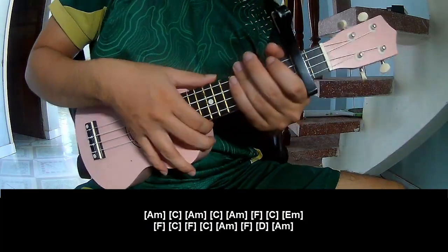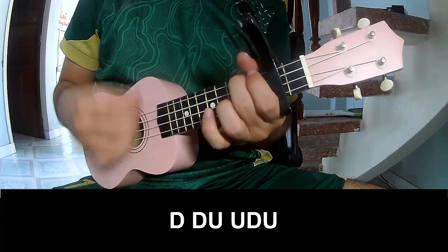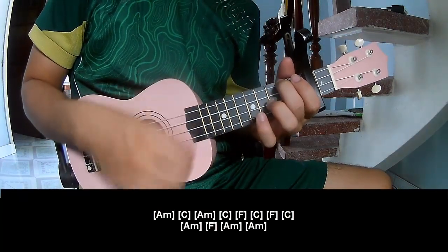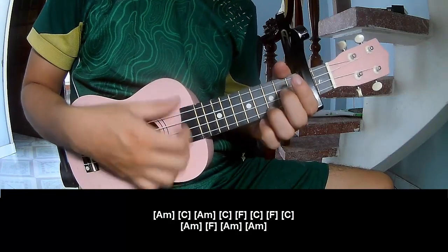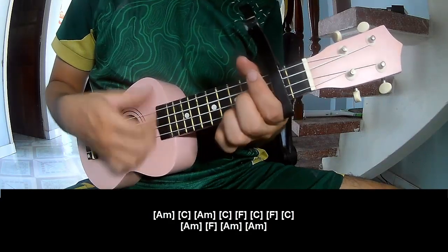And the strumming pattern is the same way for the verse. The pattern is: Down Down Up Down Down Down Up Down Down Down Down Up Down Down Down Up. And play along: Am C, Am C, Am C.